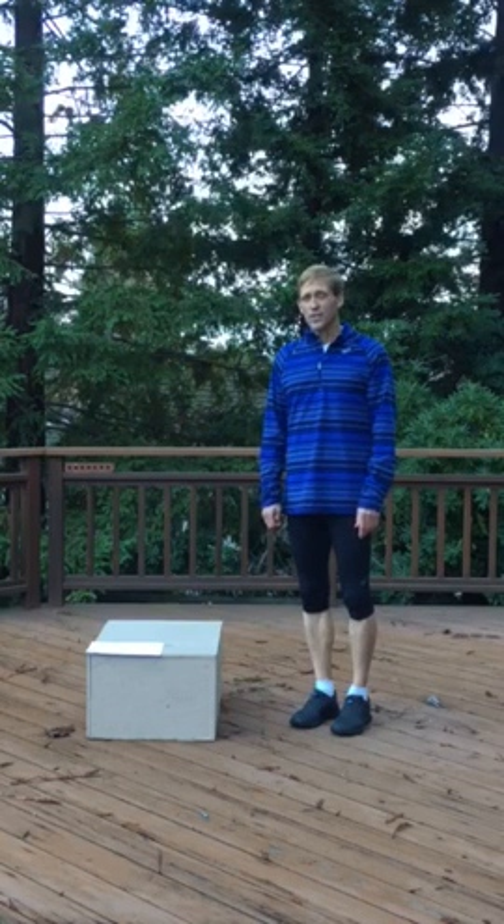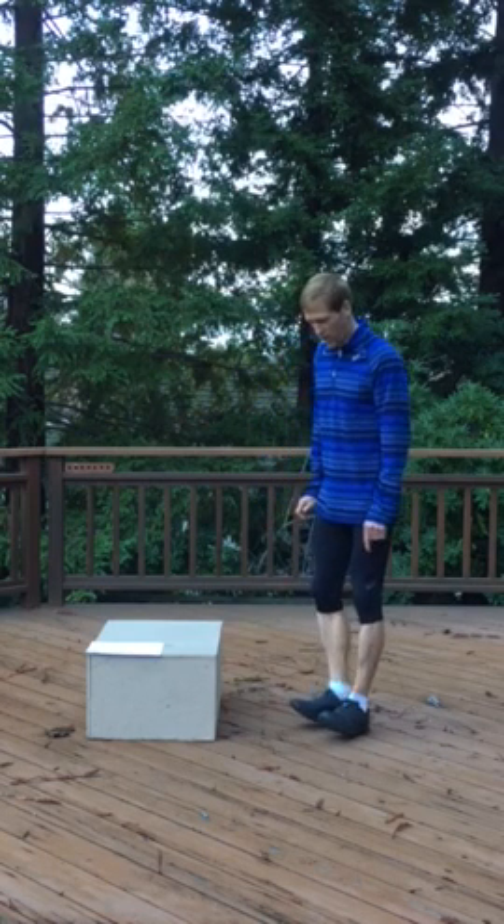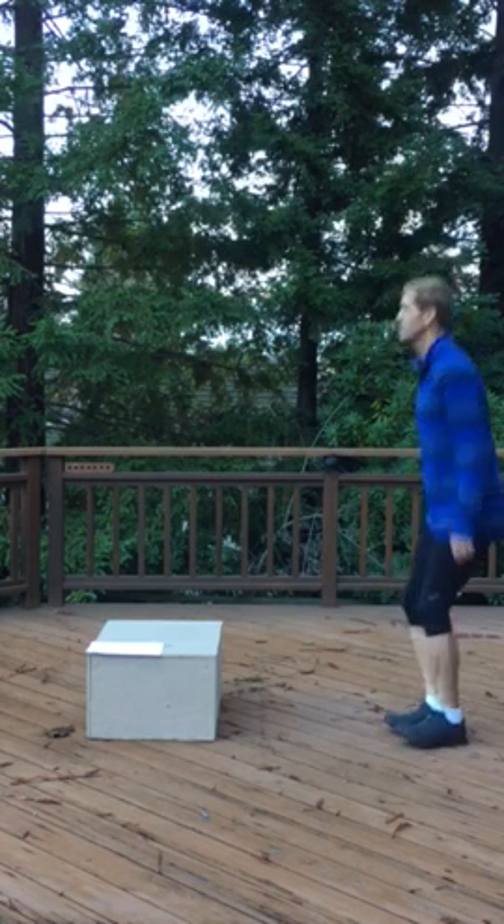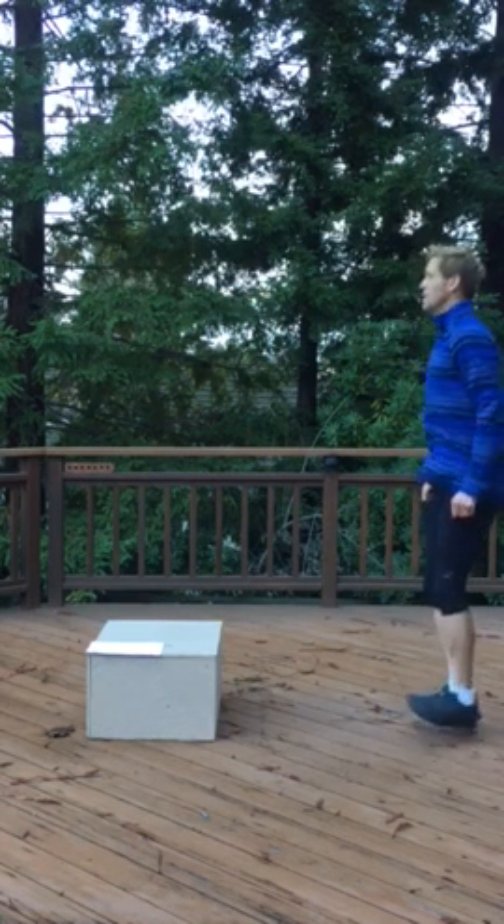The third exercise is heel jumps. That's where you're on your heels and jumping like that as well.